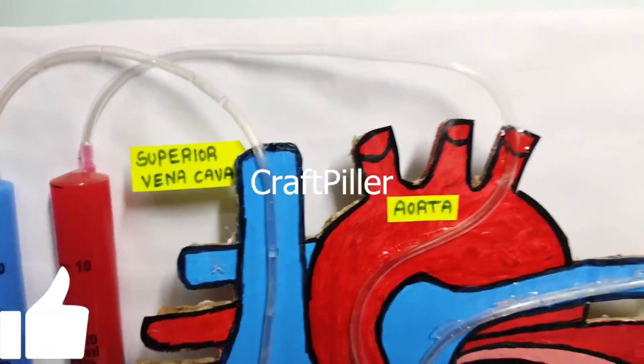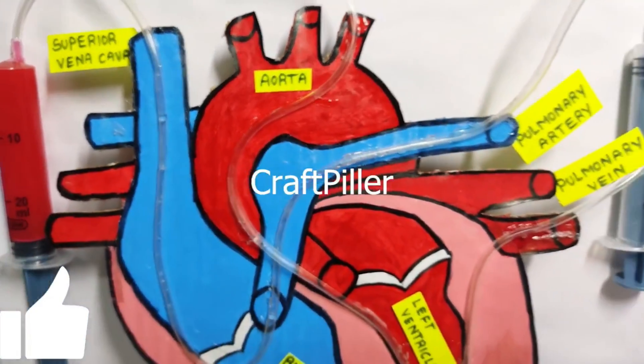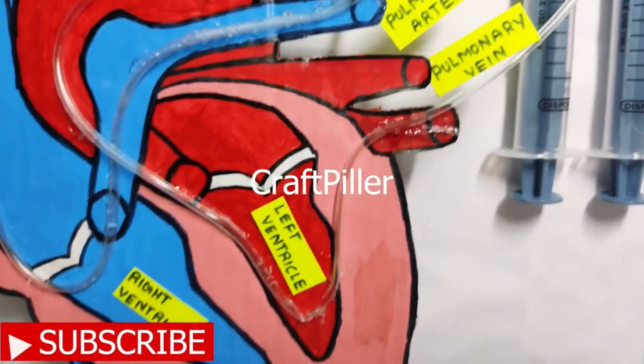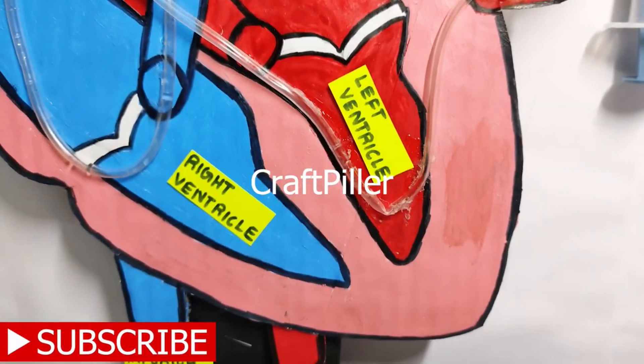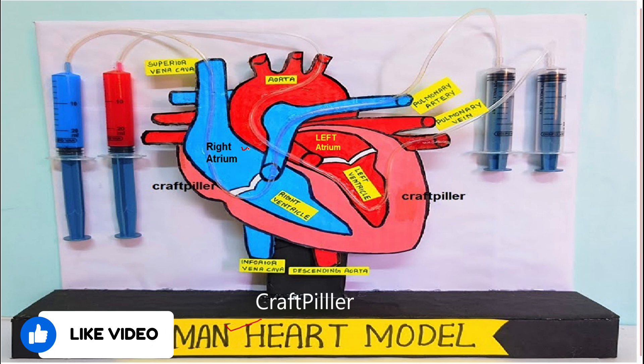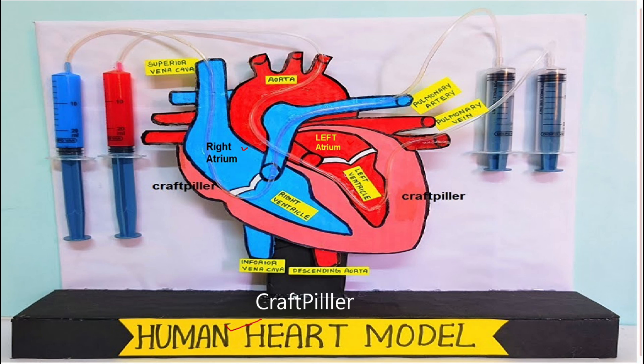Hi friends, welcome back. In this video I will be explaining the human heart working model. The heart is a muscular organ having four chambers: right atrium, left atrium, right ventricle, and left ventricle. These are the four chambers we have in the heart.